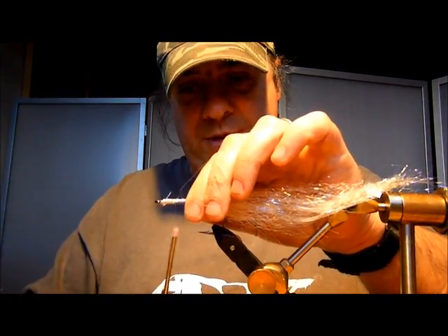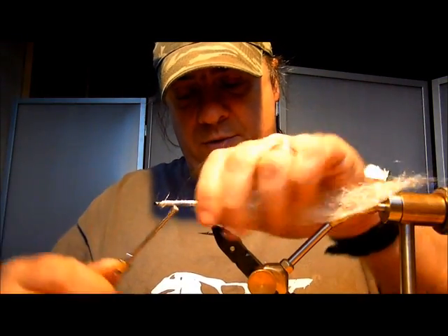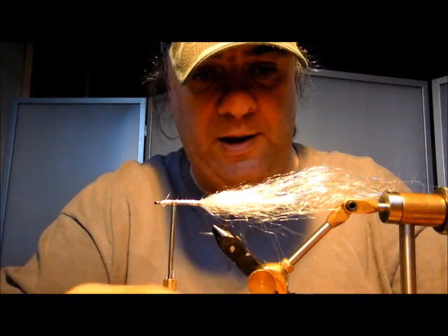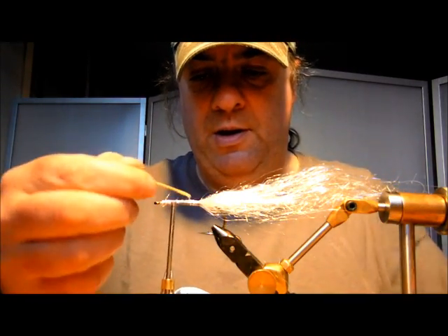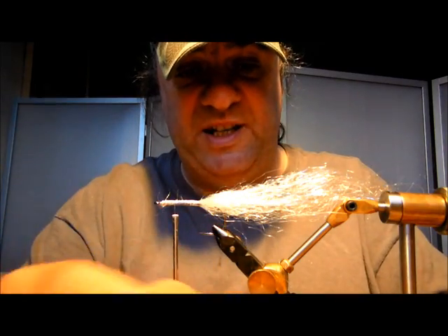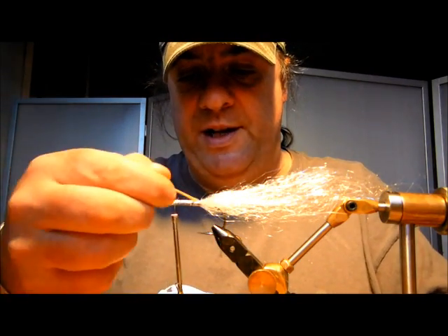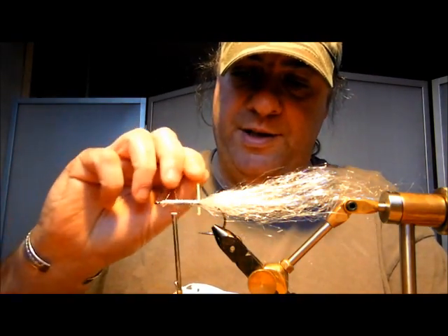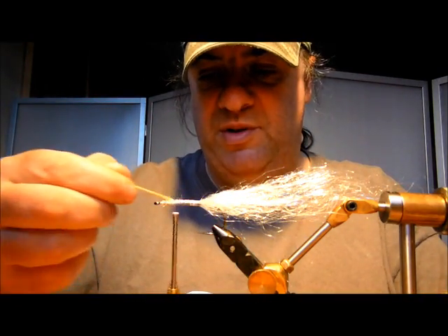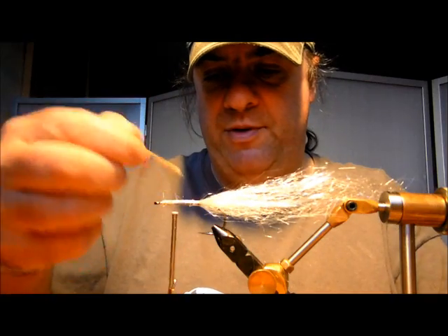Bring your thread back up to this point right there. I'll put another layer of varnish down — another layer of varnish down. It secures it against teeth and gives the next lot of fibres something to stick to. You can use glue if you want to, I just prefer varnish.